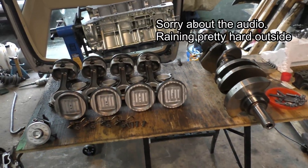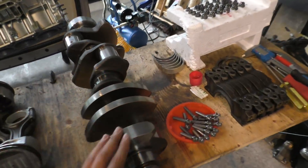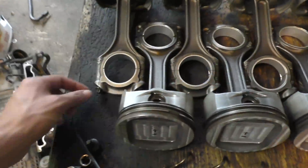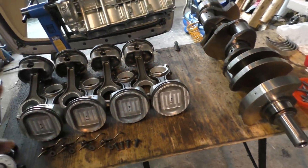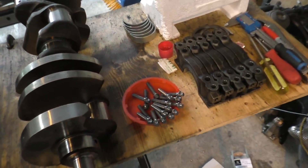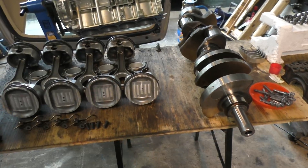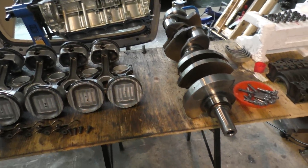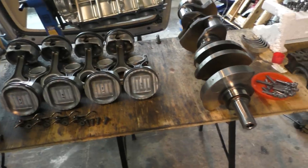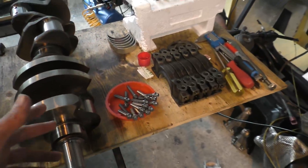For putting the engine back together: I'll start by installing the oil squirters back in the block, then install the crankshaft — the bearings are already in place and the fasteners are prepared. The old fasteners are still here and I measured them — they've stretched by about a millimeter. I've already put assembly lube on the new fasteners. One thing I regret is not going with ARP hardware, because ARP studs and bolts are good for multiple uses, whereas these TTY bolts are good for only one use. Each bolt is like $20-30 and when you add it up for the entire engine you end up spending over a thousand dollars just on fasteners.